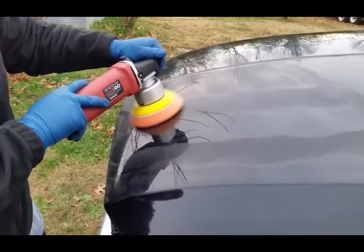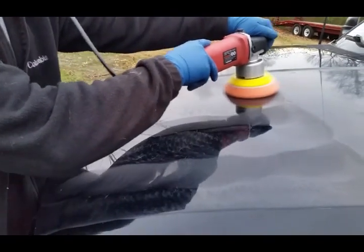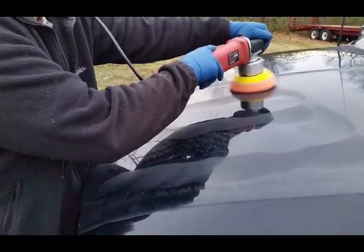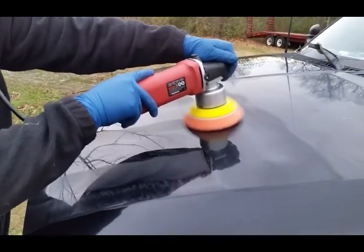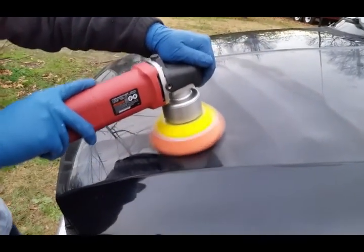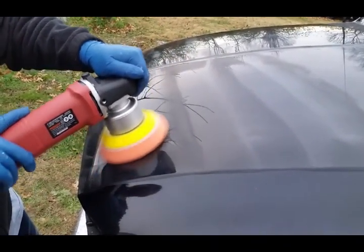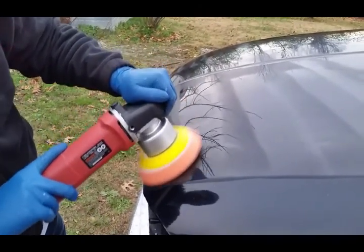Scott from Dallas Paint Correction made a video about what I think is called the Flex long-throw polisher, and I might even try it out because he has good things to say about it. I want to get the Torx X22D — the Chemical Guys version — which is a 21-millimeter long-throw polisher. This Chicago Electric is only about an 8-millimeter throw. The Flex will definitely get the job done, according to Scott, and if you're tight on money, that's probably what I'll be asking for for Christmas.